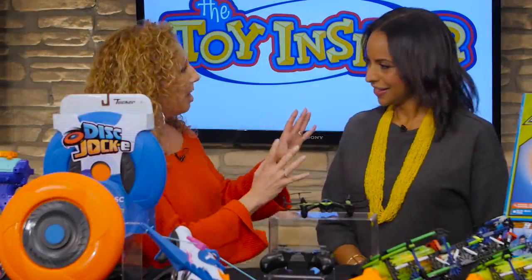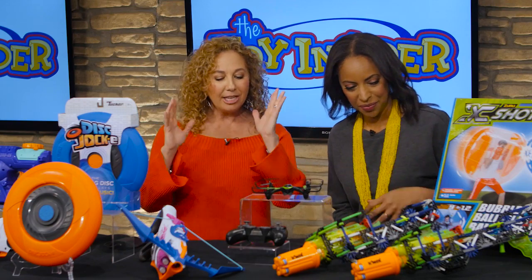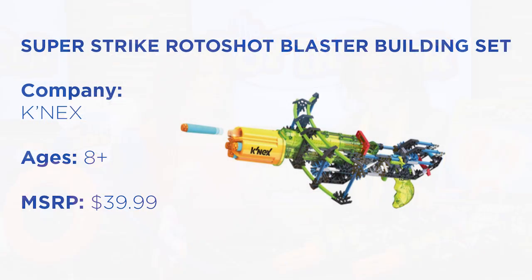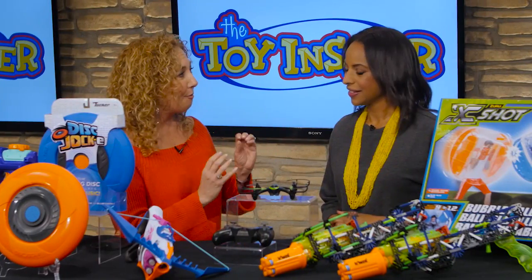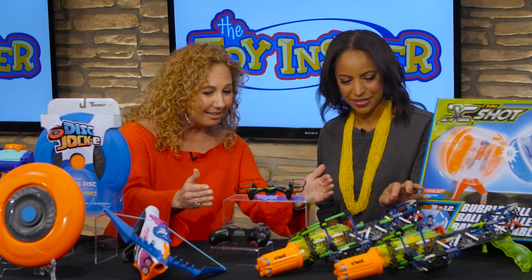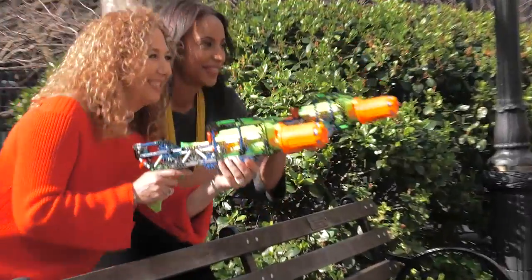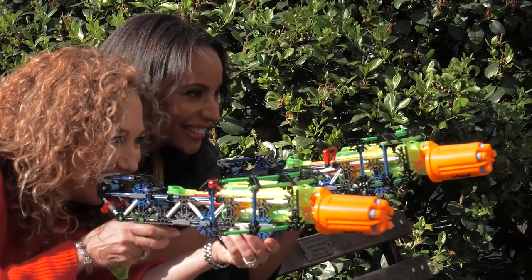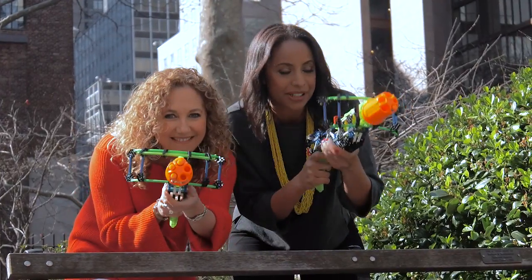You know what's better than blasting? Building it first. And that's what you do here. This is our Super Strike Roto Shot Blaster, which means that what you're seeing here had to be entirely built first. The kids build it, then they put the piece on to load the darts in. We have five darts and they get to shoot five before they have to reload. I love that they are building it and then playing.